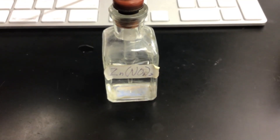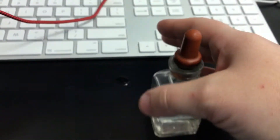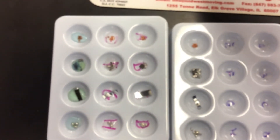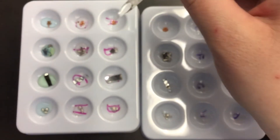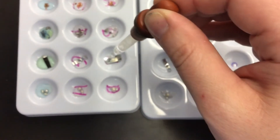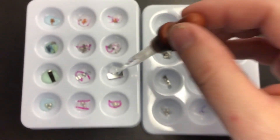Now we've got zinc nitrate. We're going to go ahead and put a couple drops of zinc nitrate with each of our metals.